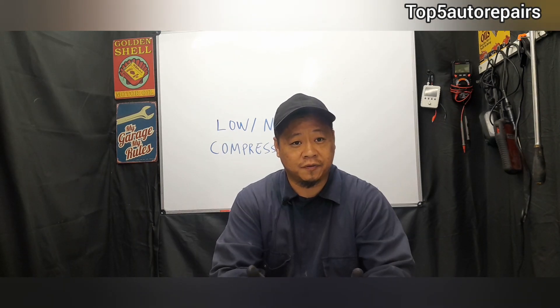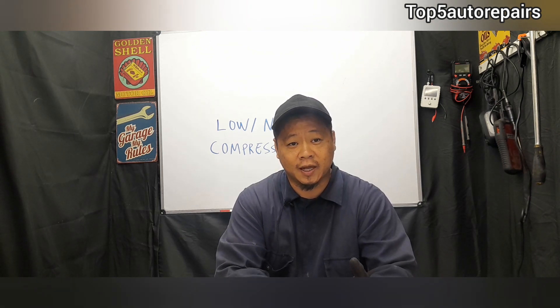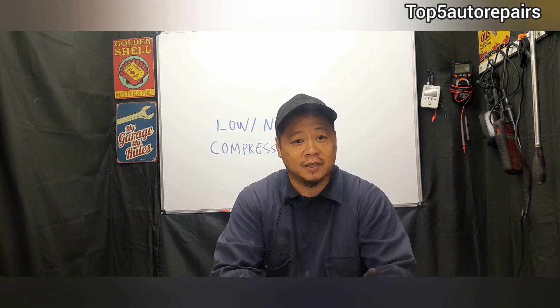Let's say your engine has been running rough for a pretty long time. You change the spark plug, the ignition coil, you check the injectors, you check for a blown head gasket, and you're still getting that engine misfire and low power. Maybe it is time to conduct a compression test.